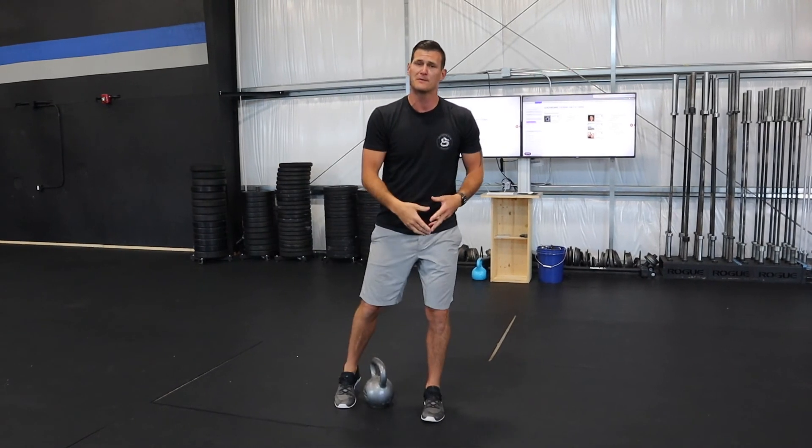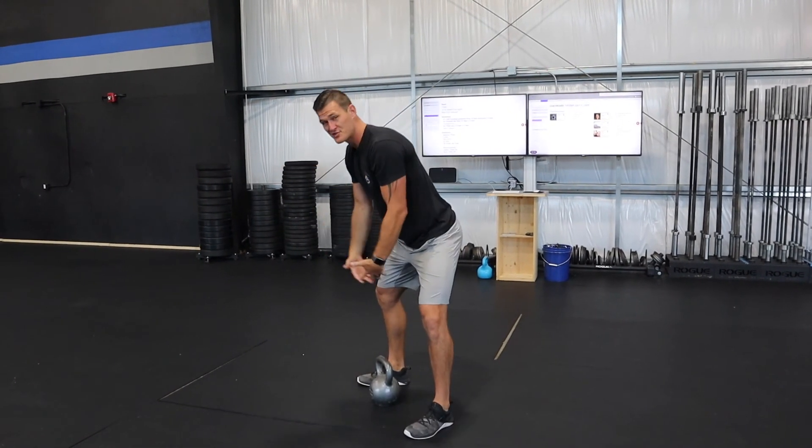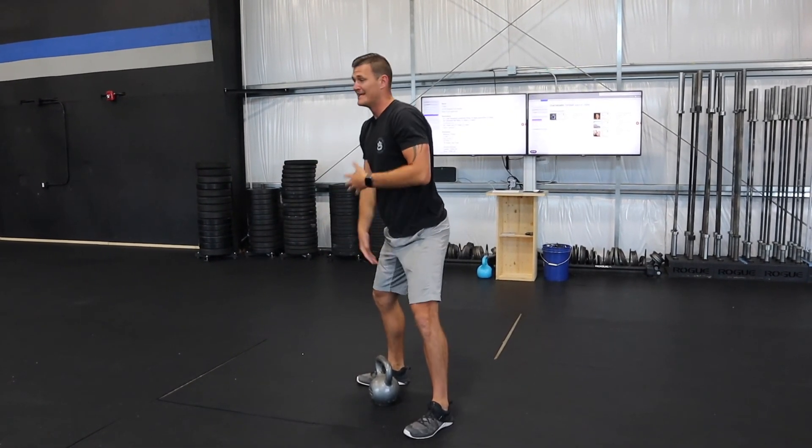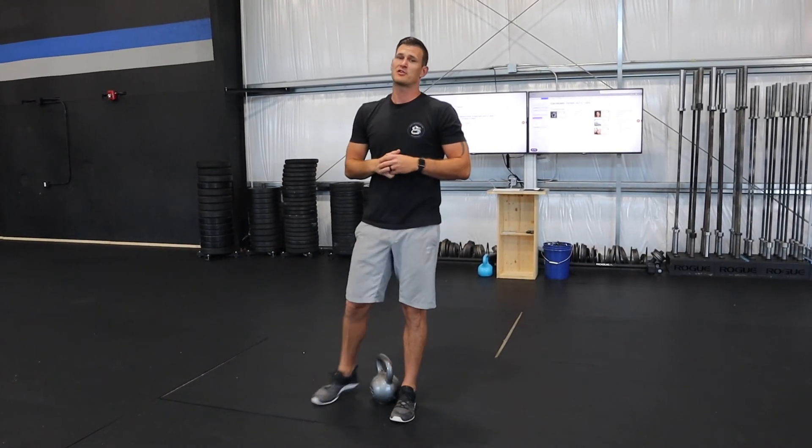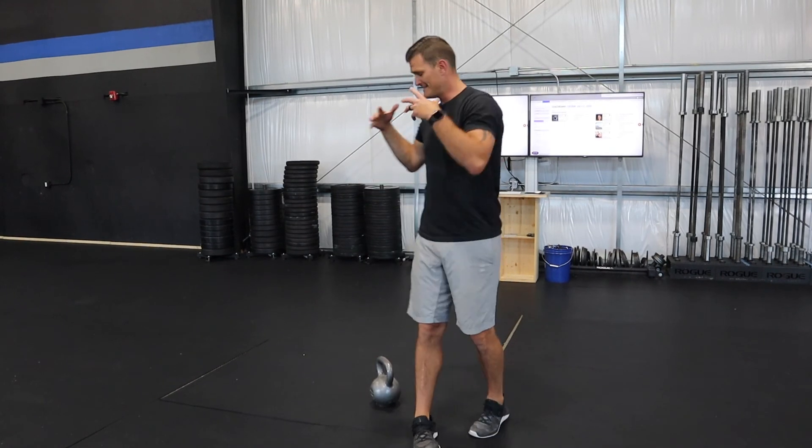As long as your feet are shoulder-width apart, you're allowing the kettlebell to swing right in the center of your triangle, and you are squeezing your butt and sending your head up at the top, you're going to pretty much ensure that you have a good kettlebell swing.